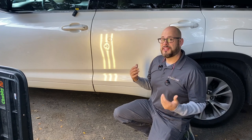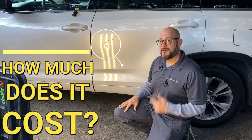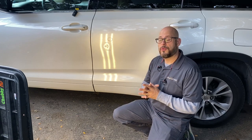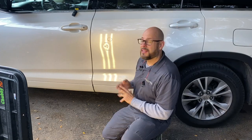It's a really common question to want to know how much it costs to get a dent repaired. If you're interested in how we do our pricing, I'll leave a link in the description for a video on me actually pricing this exact dent. Let's go ahead and get started.